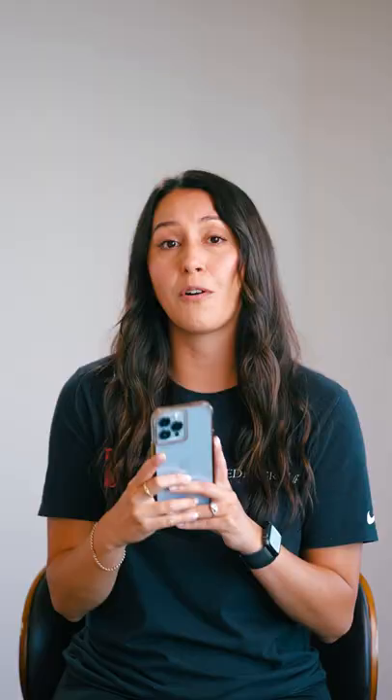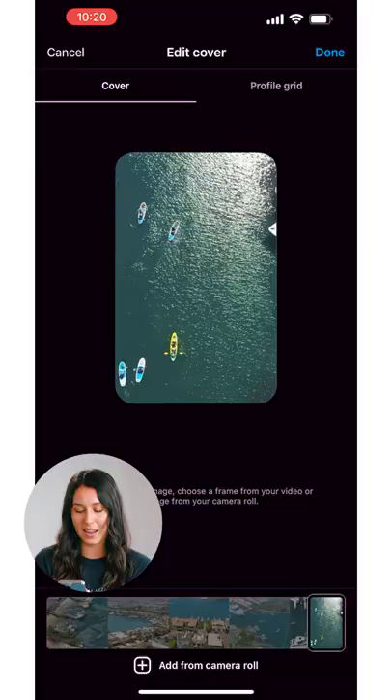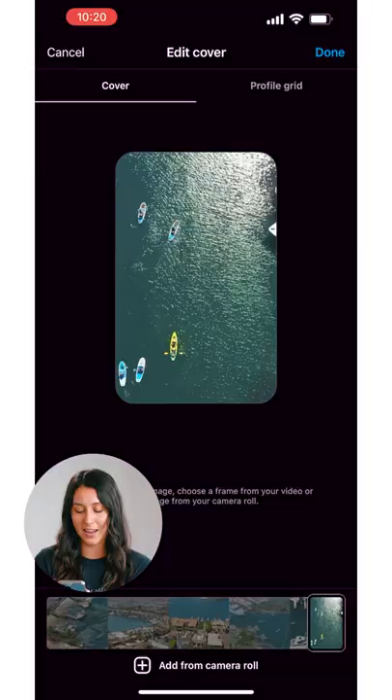To begin, hit edit cover. After that, go ahead and slide the bottom until you find the right thumbnail for yourself, or we really recommend hitting add from camera roll. From there, hit your quality photo and you're good to go.